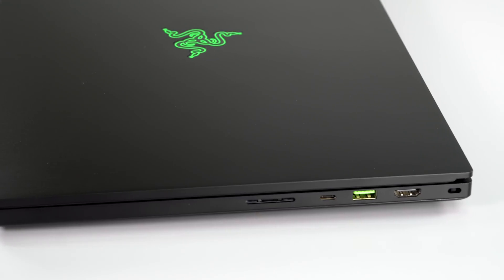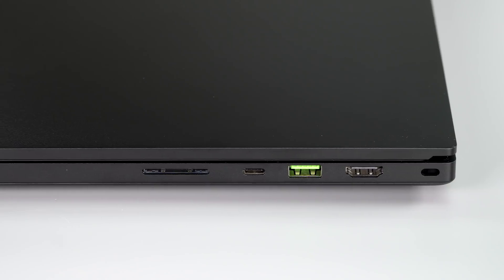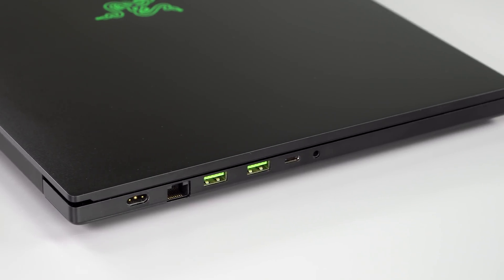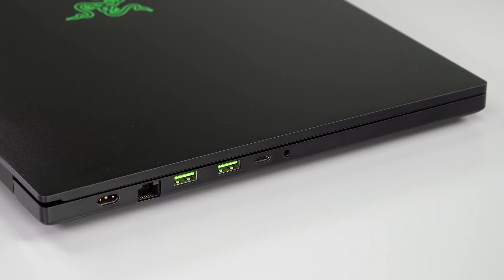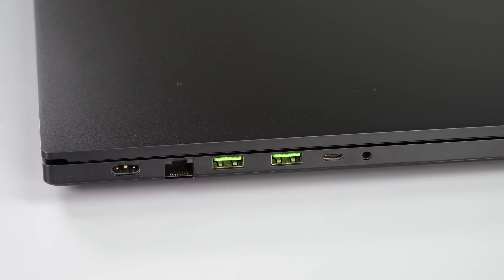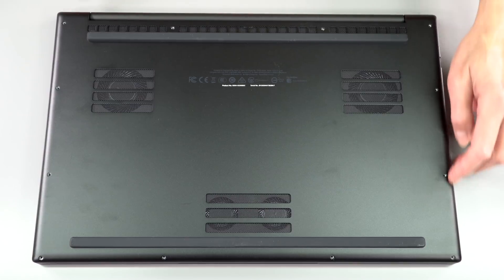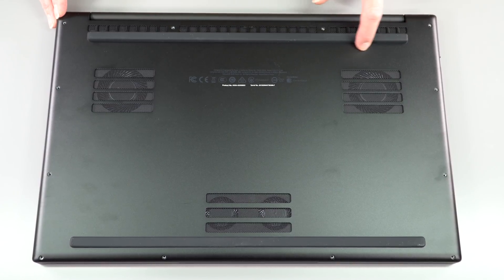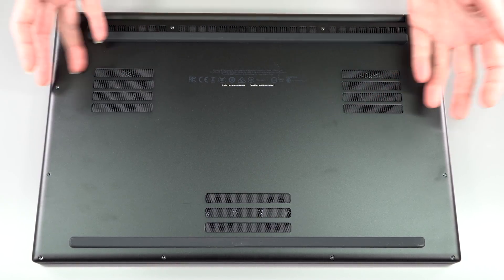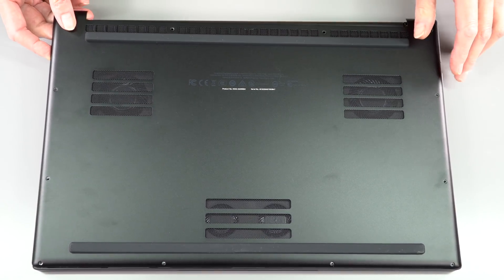The ports are the same as the last generation and they're good: two Thunderbolt 3 ports — you can use Razer's eGPU or any eGPU you want — three USB-A 3.2 ports, HDMI 2.0b, gigabit ethernet, and a UHS-3 SD card slot. Getting inside is easy with Torx T5 screws; they're all visible. You can see how raised the rear rubber foot is, which provides adequate ventilation — don't play games on top of a comforter and strangle the poor thing.